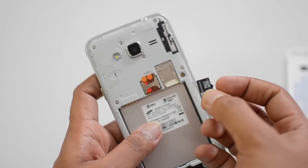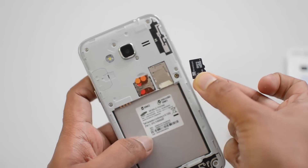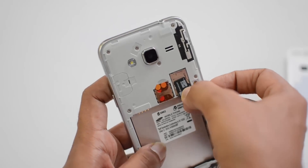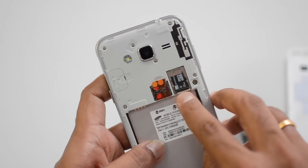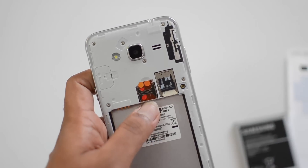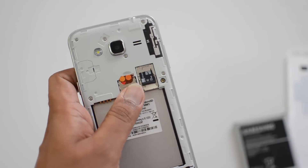Now for the micro SD card. Just hold the micro SD card with the gold contacts facing down, then push it inside on top of the SIM card slots. There you go — we have inserted both the SIM cards as well as the micro SD card into the Samsung Galaxy J3.